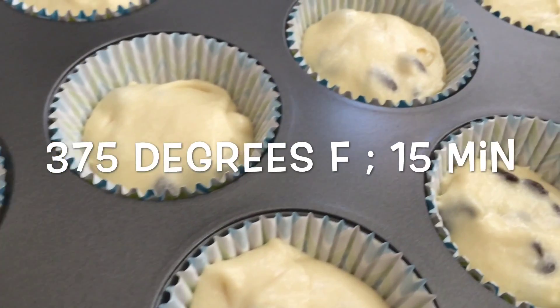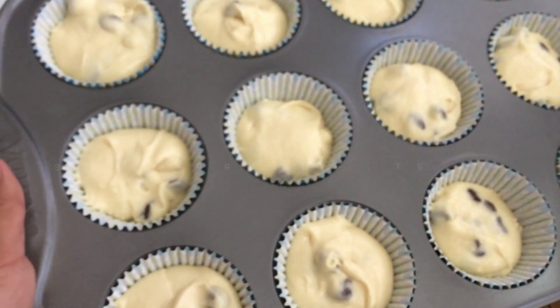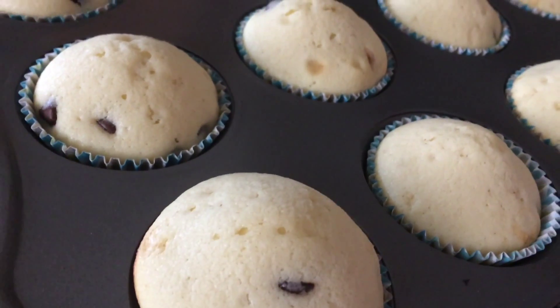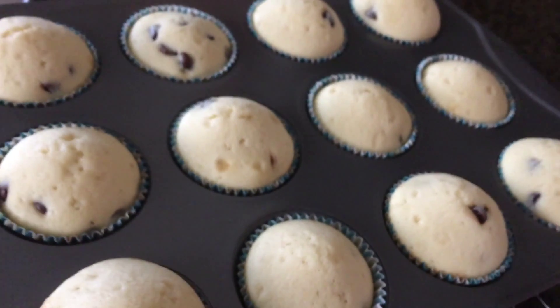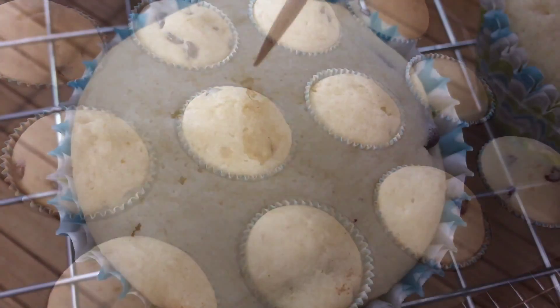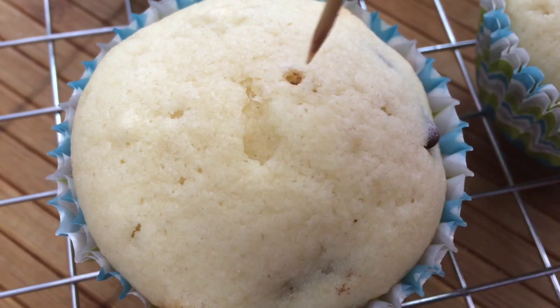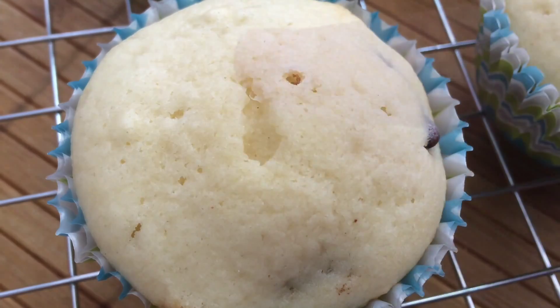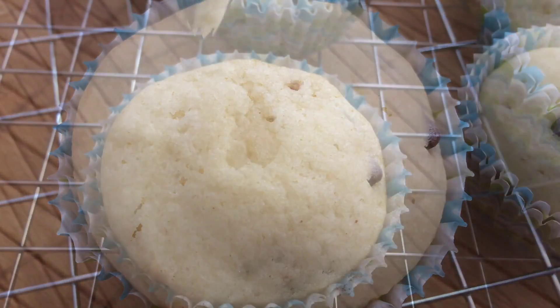We're going to bake this at 375 degrees Fahrenheit for 15 minutes — just keep an eye on it. Two ways to test if the cupcake is done: you can poke a toothpick in the center, and if nothing sticks it's finished. You can also press the top of the cupcake, and if it springs back, it's done.